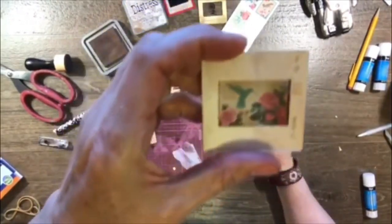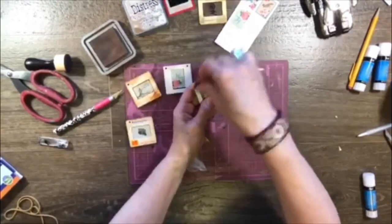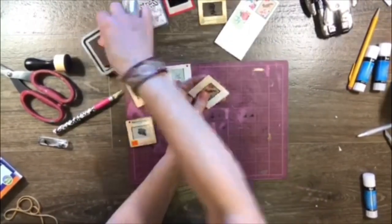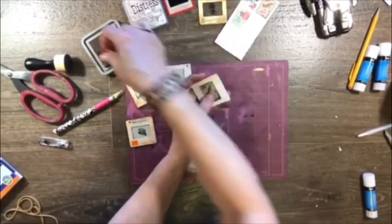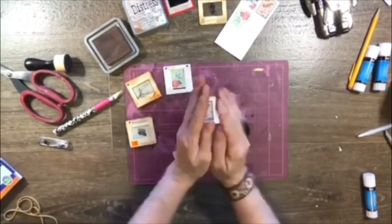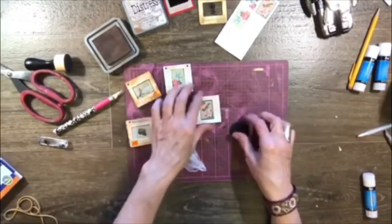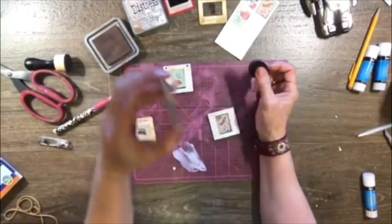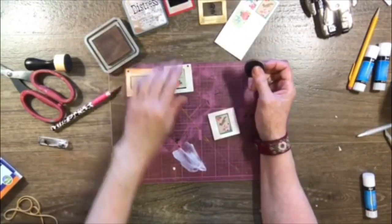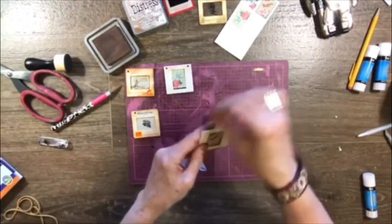Isn't that cute, you guys? Isn't that just a super adorable little idea? I loved these things. I didn't realize there were two different kinds until I started looking online. Actually there's more — there's the kind that you can find open and never been used that are really easy to use. These are the hardest kind to do. But even though it was hard, it really only took a minute. So this is just a fun little fast project.